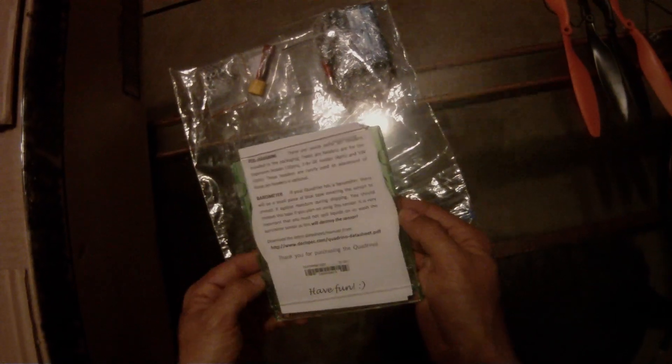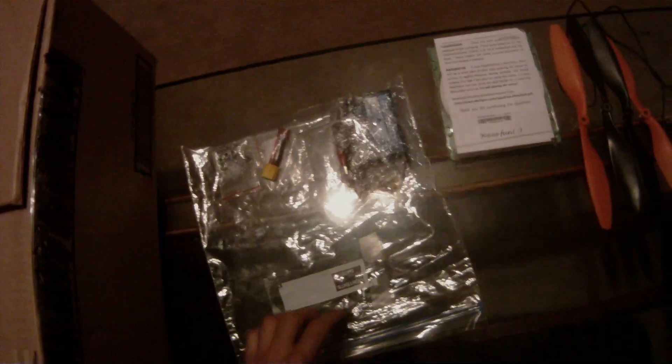This video is unpacking and binding the White Spy Quad. You'll find in your box the accessory pack. Go ahead and pull out and put aside your propellers. You'll also find the CD with some information on the Quadrino, which is very important. It has all the videos, drivers, firmware, and programs you need to set up.